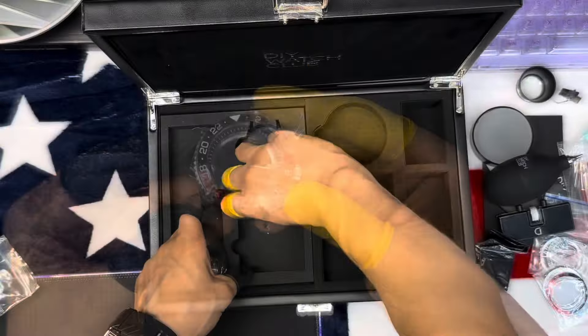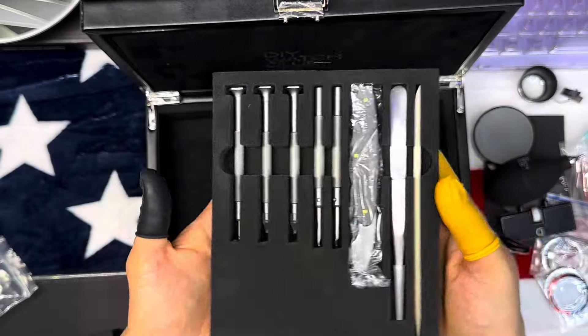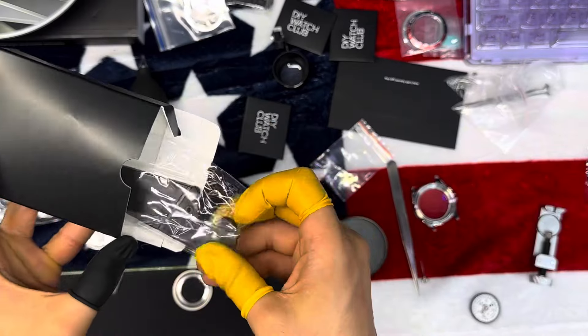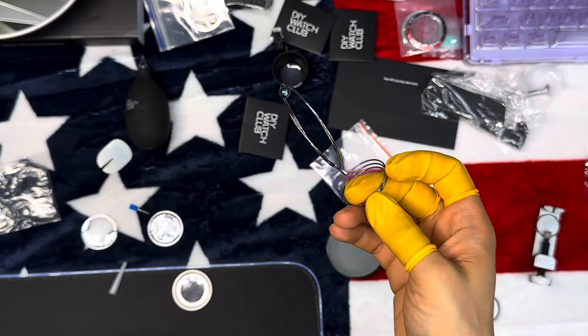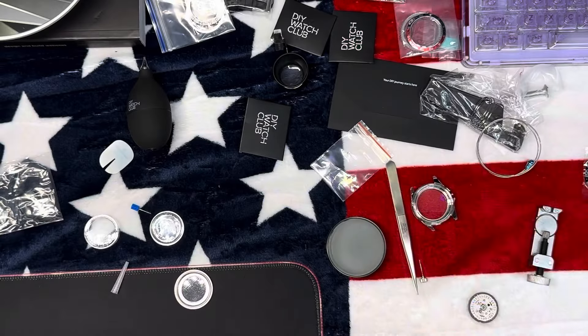It also comes with a set of tools such as screwdrivers, tweezers, and a case back opener, along with a user manual to guide you through the assembly process. In my case, I just scanned the QR code that came in one of the cards in the box, which took me straight to their website where I watched tutorials on how to assemble it.